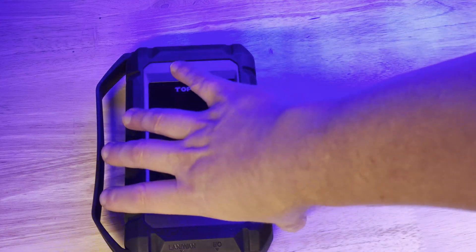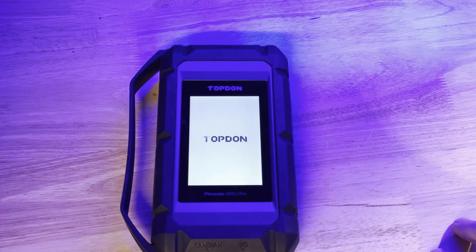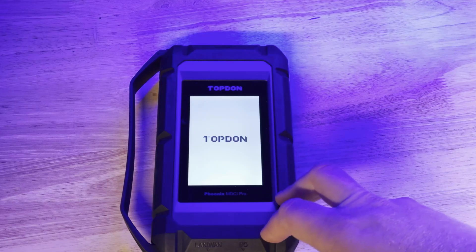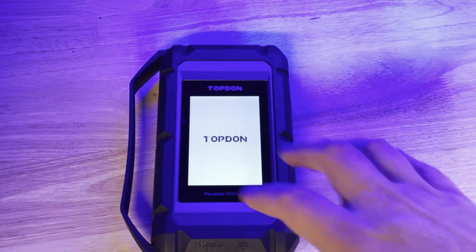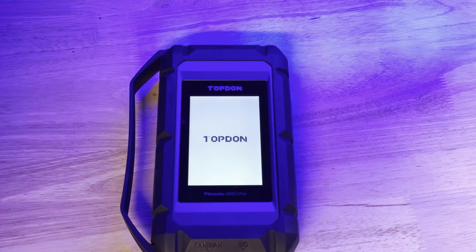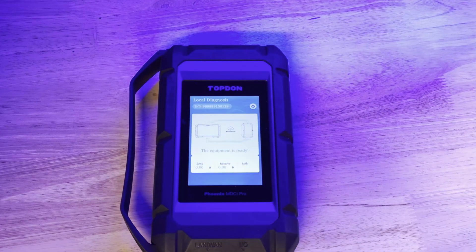We want to let it go through and update as many times as it's able while connected to Wi-Fi, as sometimes there are sequential updates. Once that is complete, it's ready to use again with your Phoenix Smart or your Phoenix Max, and DOIP functionality will be optimized and work exactly as you're wishing.